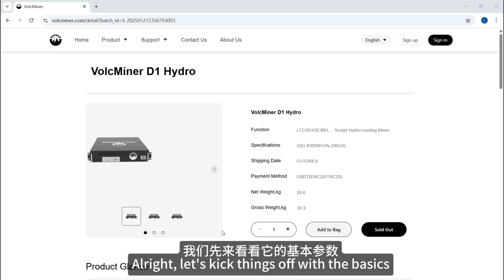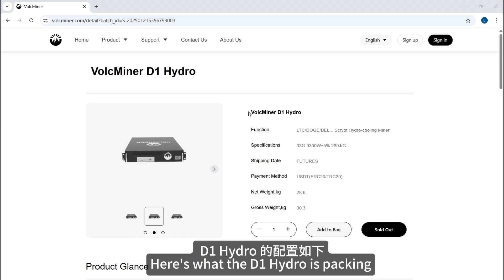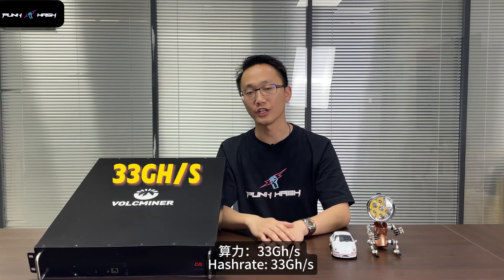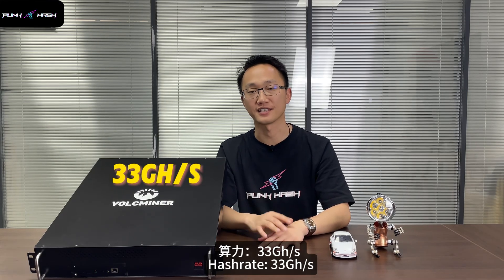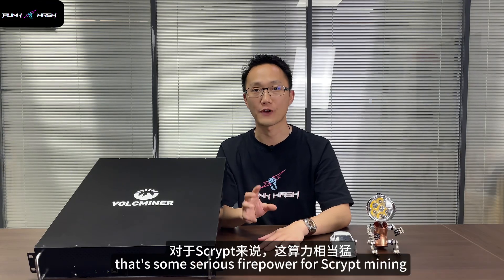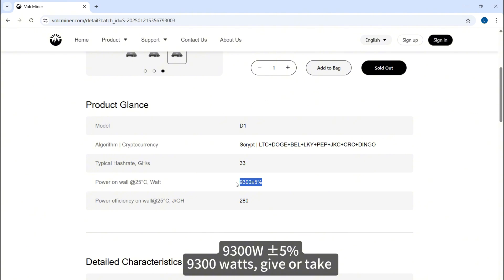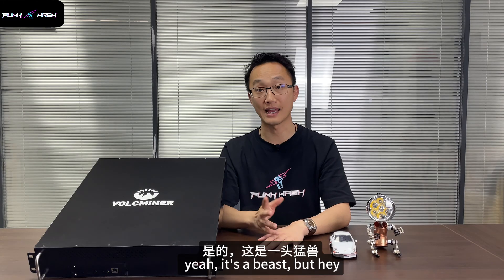Let's kick things off with the basics. Here's what the D1 Hydro is packing. Hashrate? A 3.3 GH/s hashrate per second — some serious firepower for Scrypt mining. Power draw? 9,300 watts, give or take 5%. Yeah, it's a beast.